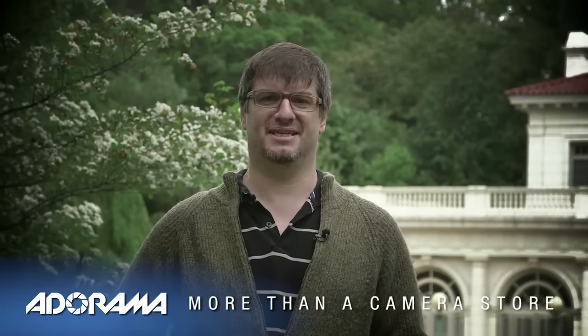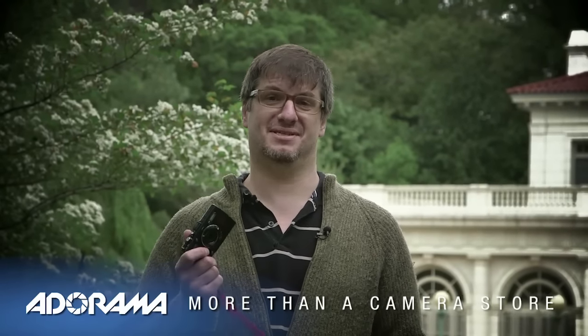Hey, this is Claude for Adorama and today we're going to be looking at the new Olympus TG4 TUF camera. Let's get started.